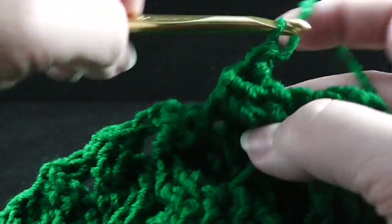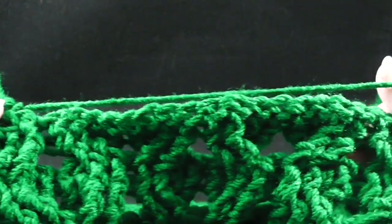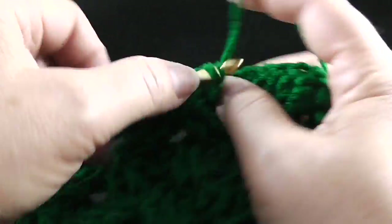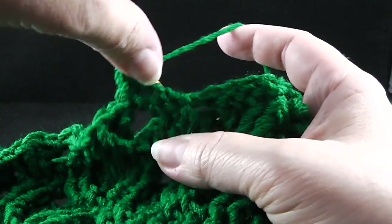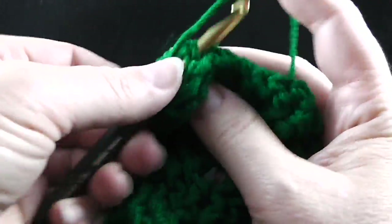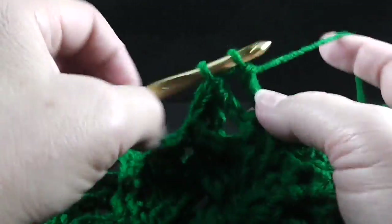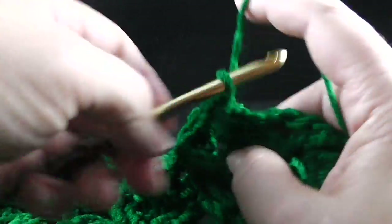Go ahead and do that over the next four honeycomb stitches across. After working over these five honeycomb cables, we now are going to be working the wheat cable. Skip two — we basically are doing just the opposite of whether you work in front or behind the cable. Now we're going to work behind these two stitches and work two front post trebles in those two skipped stitches. And skip the next two stitches, front post treble in the next two stitches. Working in front of those last two stitches, we're going to front post treble in those two skipped stitches.